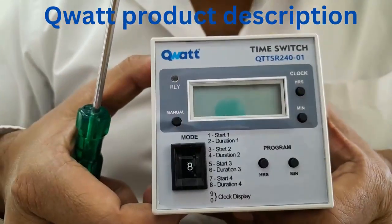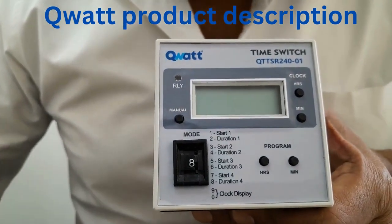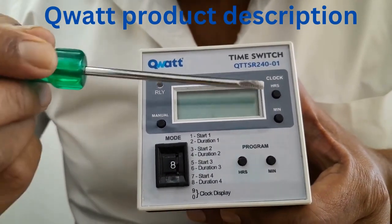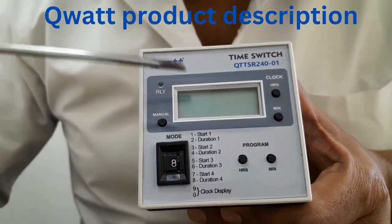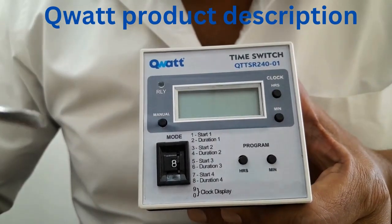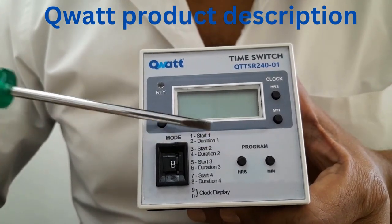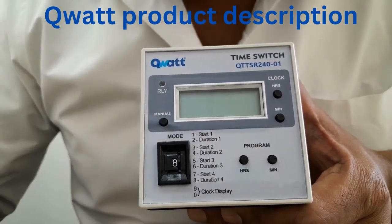This is how the product's front panel looks like. In the front panel you can see one is the LCD display. Next to that you have two switches — this is for setting the clock timings. The real time clock can be set using these two tack switches. Below that you have program switches. This is to set the program when the load should come on. By using these two switches you can set here.